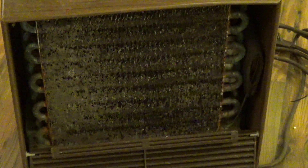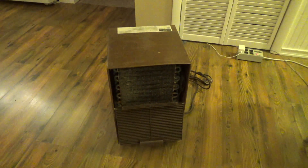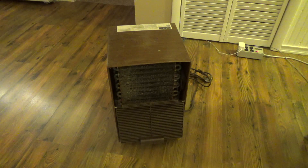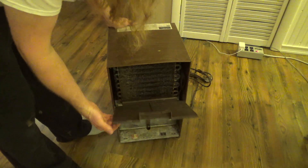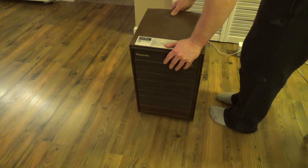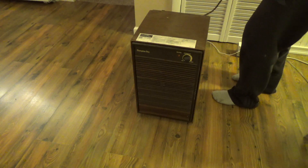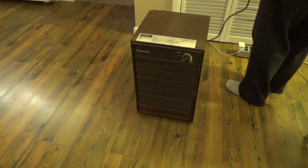But it still holds a charge and it still works — at least it did two or three years ago when I picked it up, and it probably still does. Usually the failure point on these things is the fans, but this one seems to be running still. So let's go ahead and turn this thing on. I don't have the bucket — well, I do have the bucket but it leaks, so I can't use it until I fix that. But we don't need the bucket for the test.